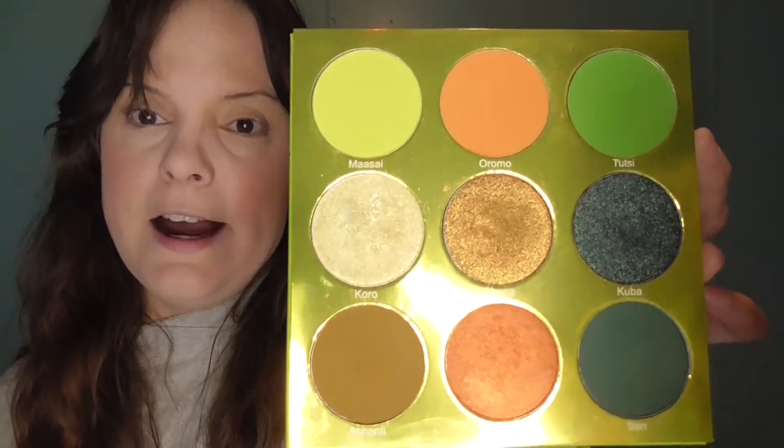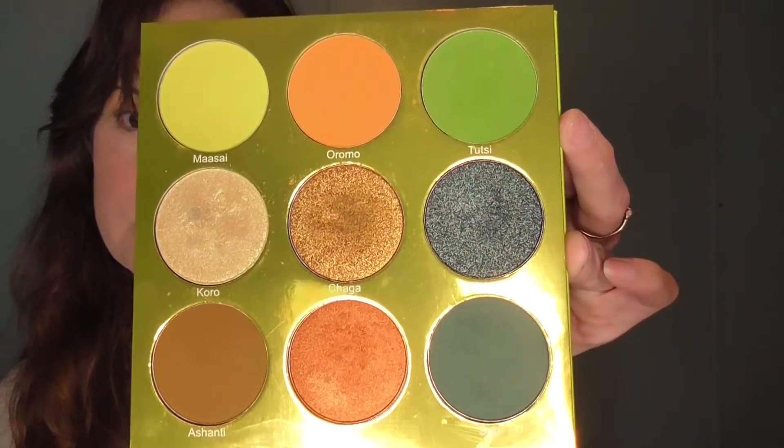Alright, it is time to pull out the eyeshadow! Today I am using the Tri palette by Juvia's Place — it's their little nine-pan green eyeshadow palette. Beautiful colors, huge pan sizes. I think right now this is probably my favorite Juvia's Place palette currently. I like all the ones I have but I just gravitate towards this one the most.